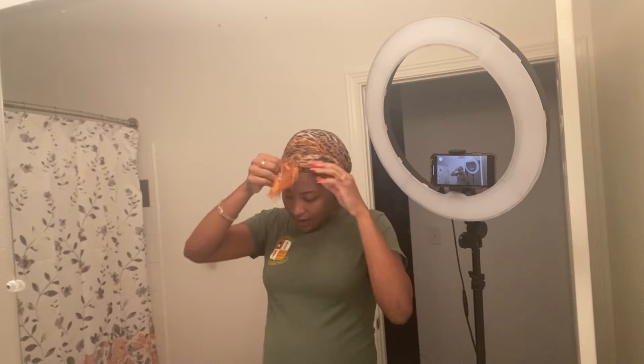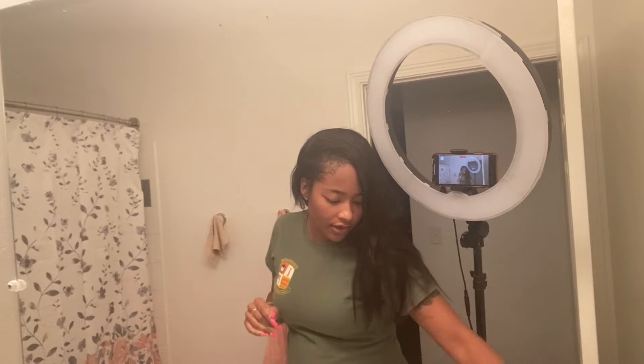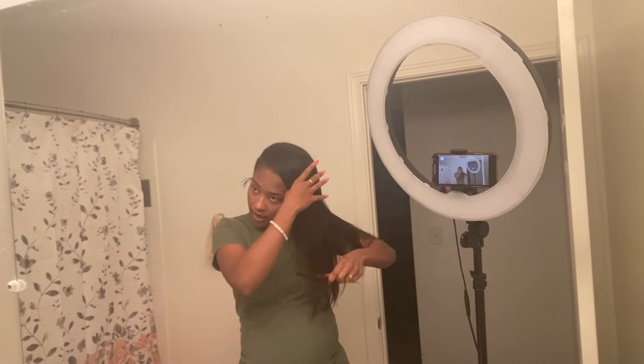Good morning y'all, it's Yvonne Queen and I'm back with another video. I was trying to figure out if I should record facing me or if I should just have my ring light facing towards the mirror, so I think this is okay — hopefully you guys can see me. So what I'm going to be doing today, as you can tell from the title, is I'm going to be showing you how to do a military bun.